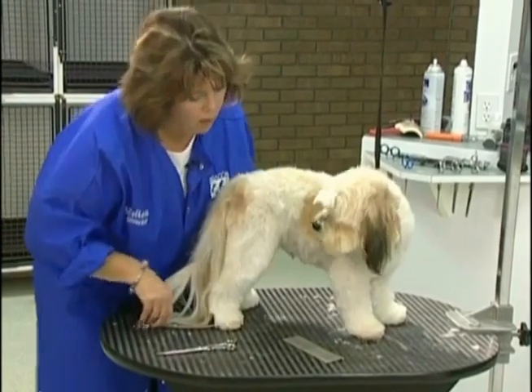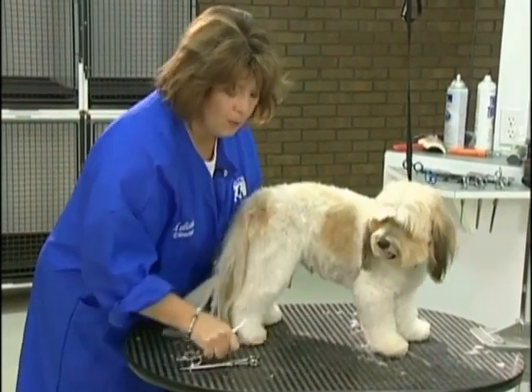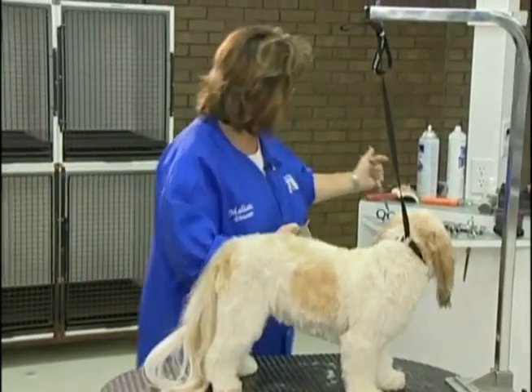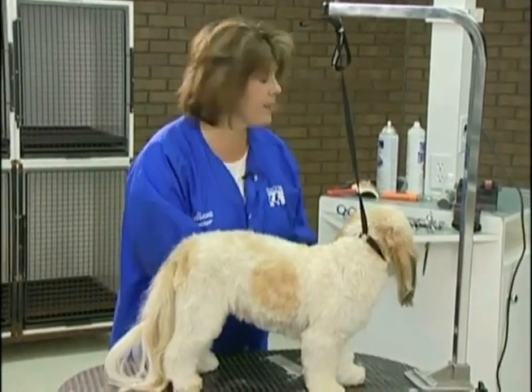Alright, so we've got all four feet pretty much rounded up. Before I move on to the head, I'm just going to touch these legs up with thinning shears and then we'll move on to the head.